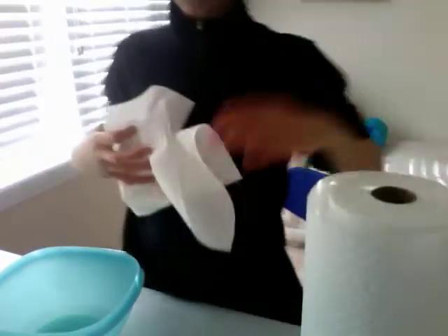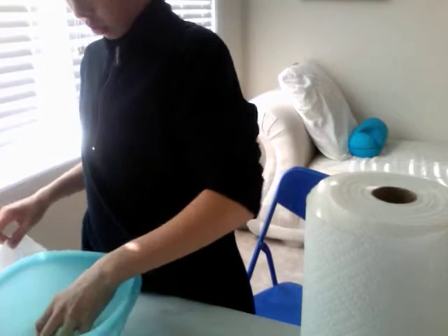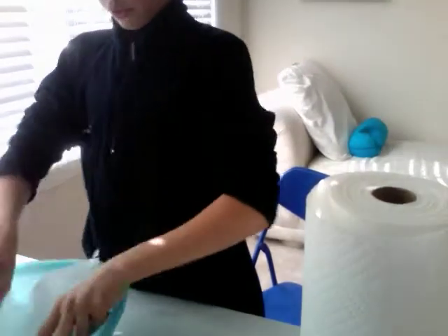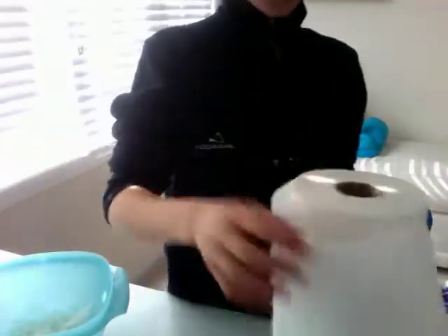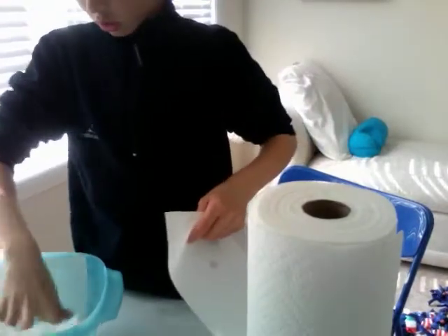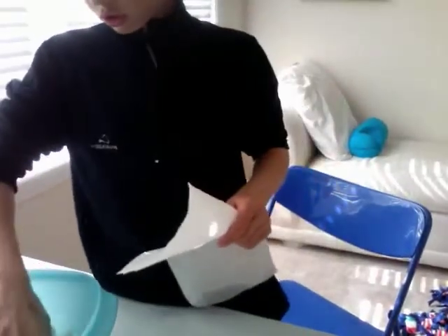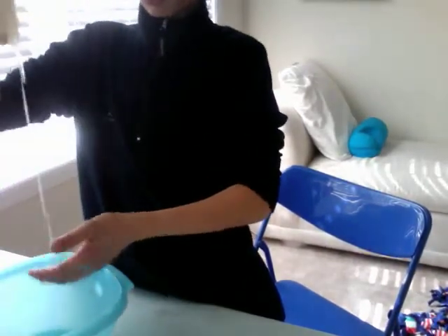I've got three paper towels. Putting them in one at a time: one, two, three. There's still quite a bit of water left, so let's go with more. Four, five, six. There's still quite a bit of water and it does drip like a wet paper towel.